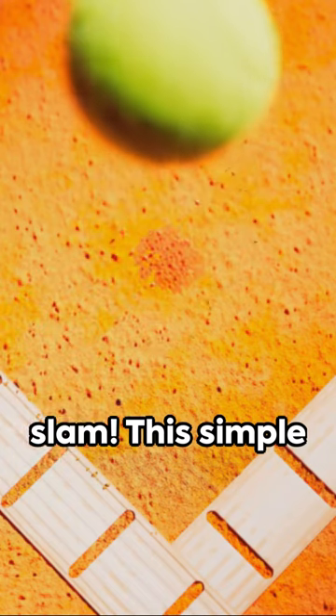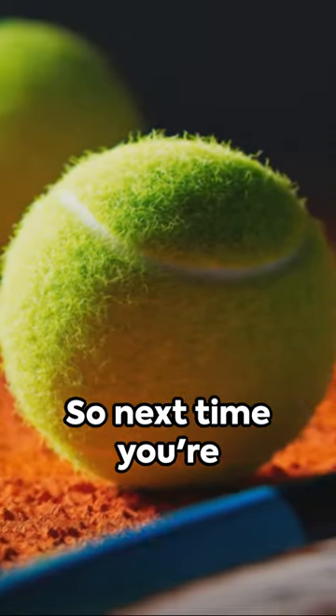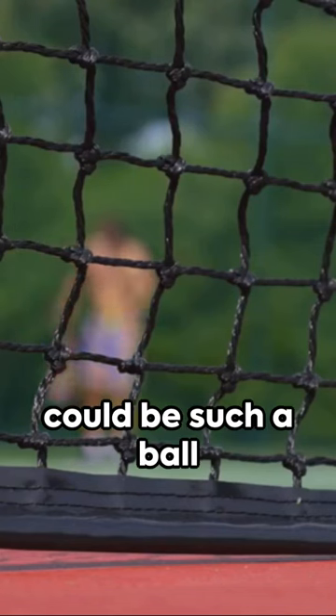Talk about a grand slam. This simple trick could save energy and time, plus it's a fun conversation starter. So next time you're doing laundry, serve up a tennis ball in the dryer. Who knew laundry could be such a ball game?